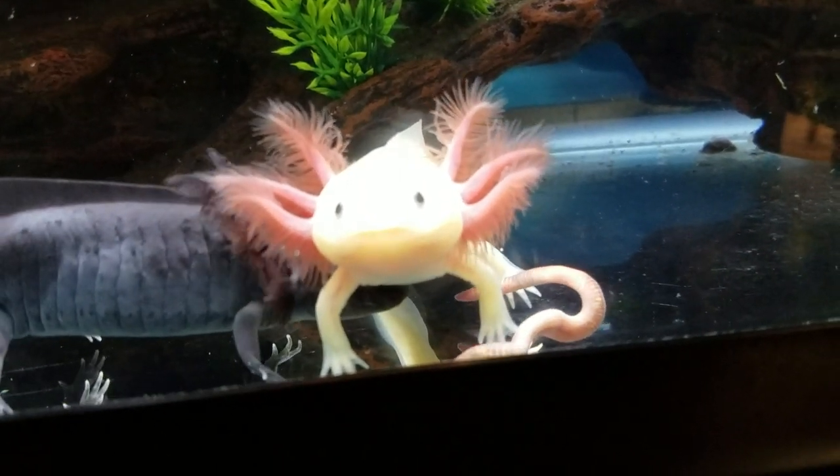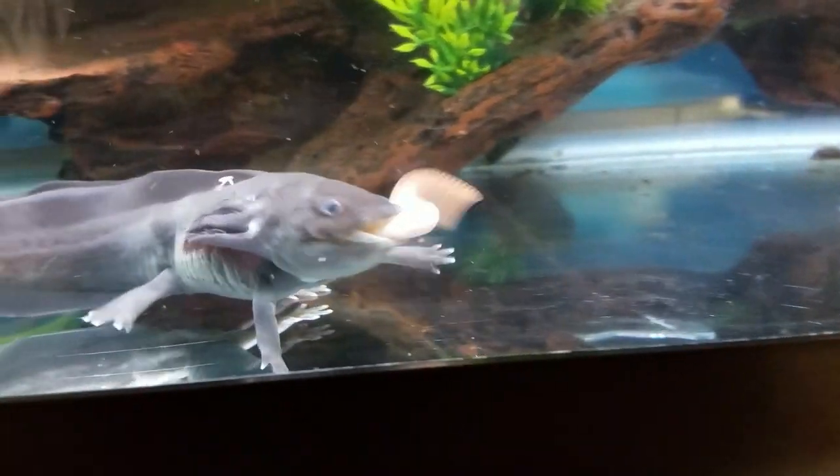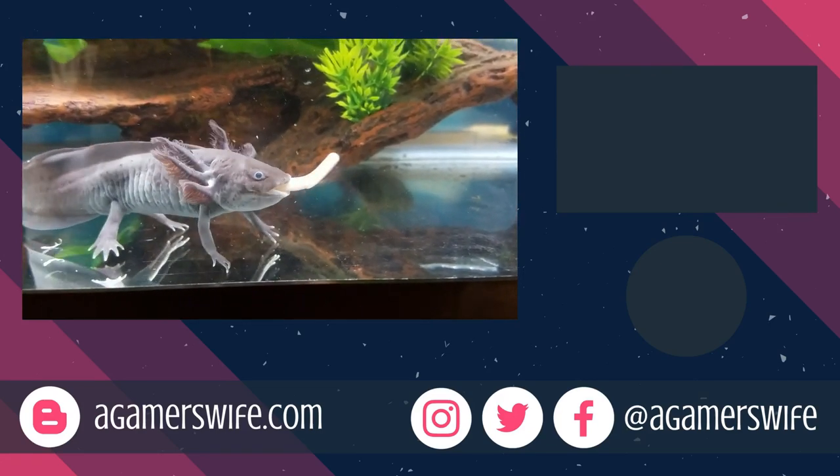There are a ton of other filters I didn't cover, like under-gravel filters, sumps, UV filtration, and more. So just do your research and I'm sure you'll find something that works for you.